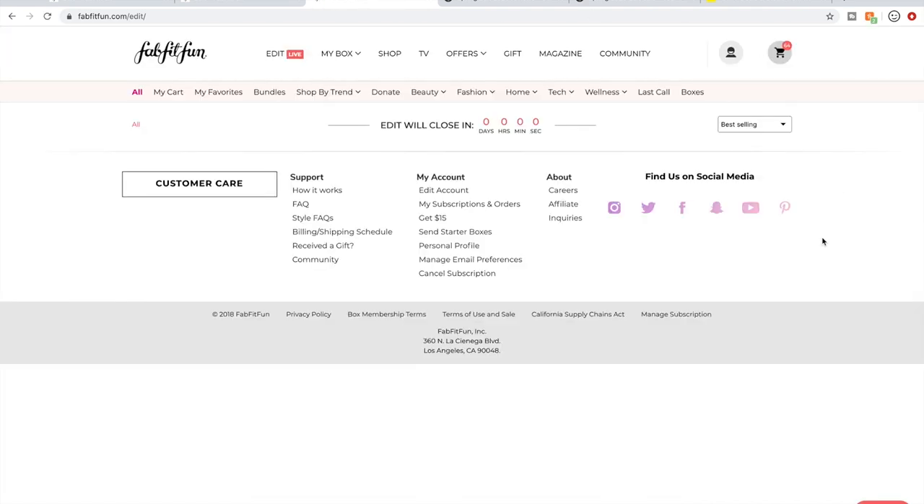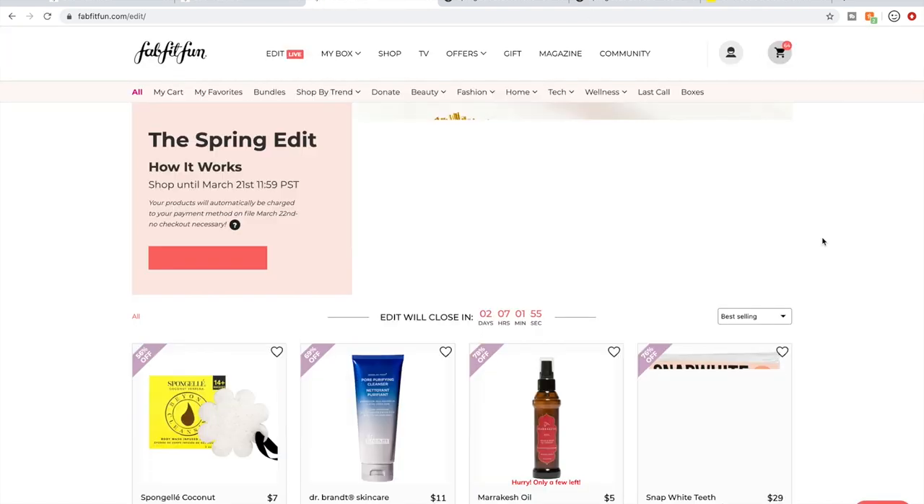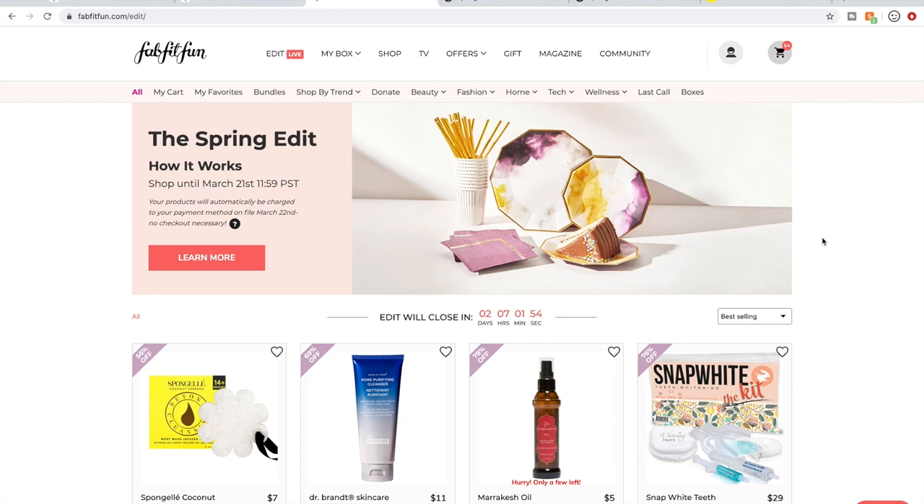The search box is gone, which is a big bummer — people are really unhappy about that. I've been getting around it by using the topic category buttons to narrow things down so I can get to products more quickly. I hope they bring the search feature back. One thing I want to point out is this 'Last Call' tab, which shows products unlikely to appear again in an upcoming sale — but it's not even working right now.